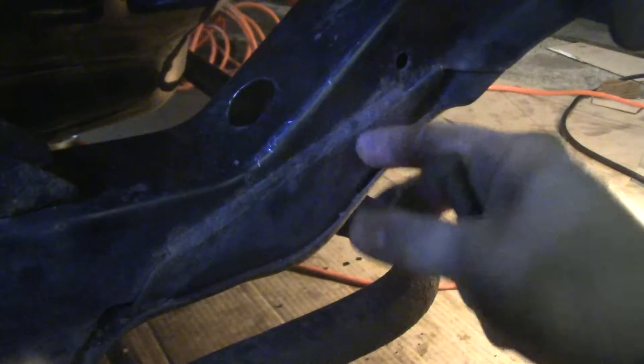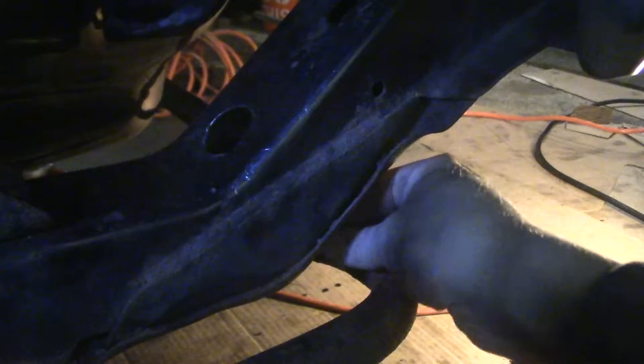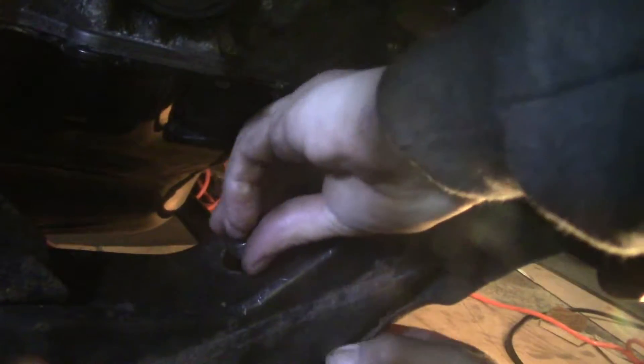Hopefully that'll work. I need to place this thing in here so that it lands right where that hole is. I'm going to stick this up through the hole — there we go. I'm just going to drop this right down through here. That is right where it needs to be — see, that's me jiggling it with my finger.